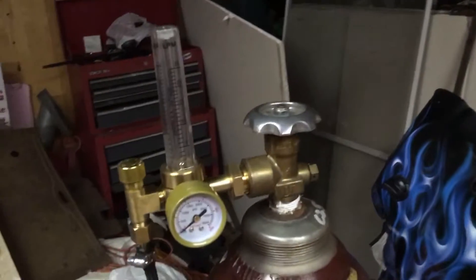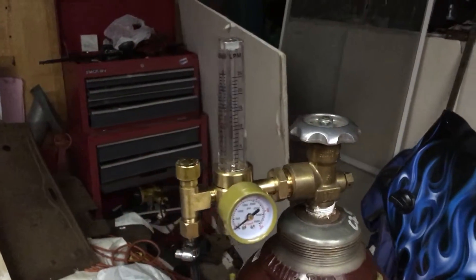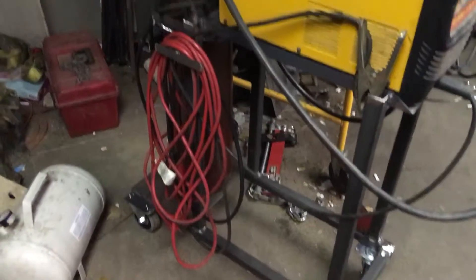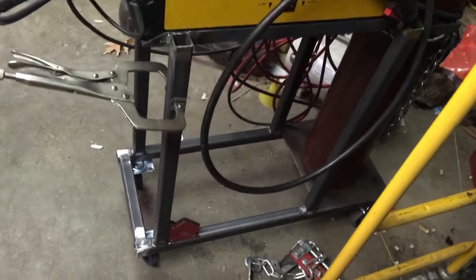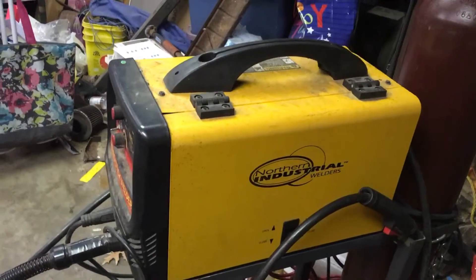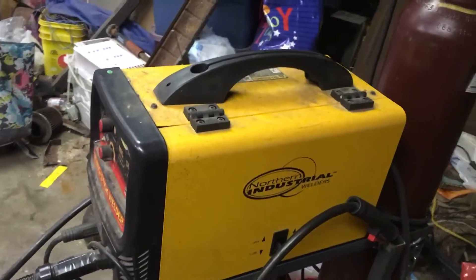That's my new flow meter that I got. I got like 46 dollars in this thing. That's my little rubber cart that I built and boogered together with my metal welder.